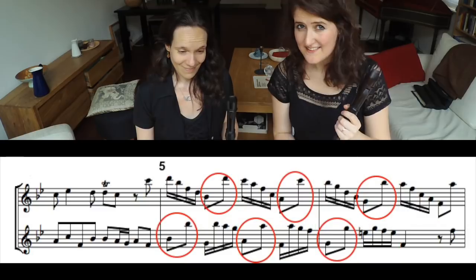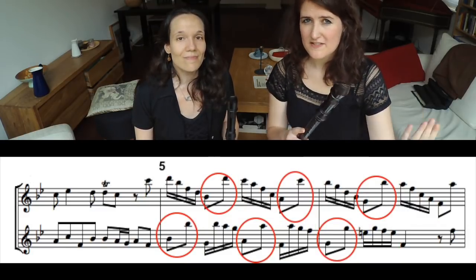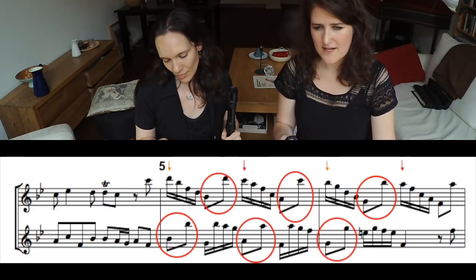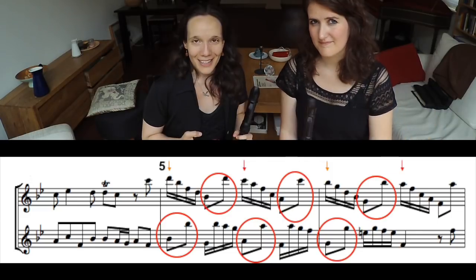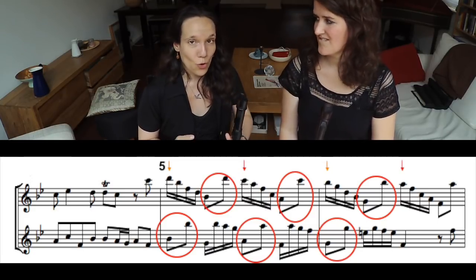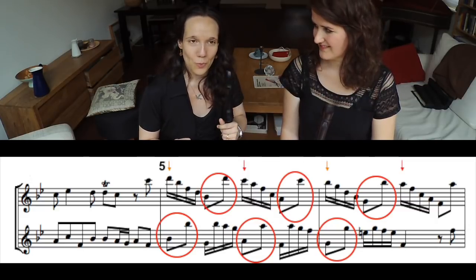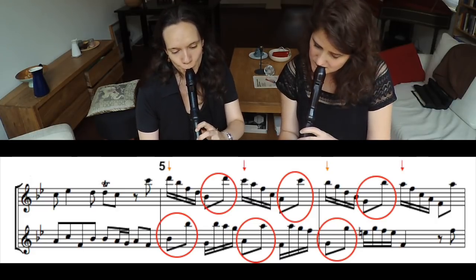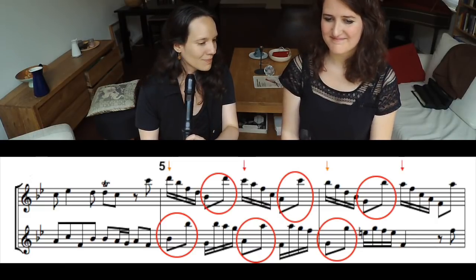Let's practice the eighth note line first — and you can use all the methods we used before. We like to choose the two beats per bar option, because in that case we can really focus on the development in the line. We only play the eighth notes or longer values and leave out all the smaller values. Let's focus on sounding as if we are one player, giving the music direction over these two bars, and also sharing length, volume, and articulation.